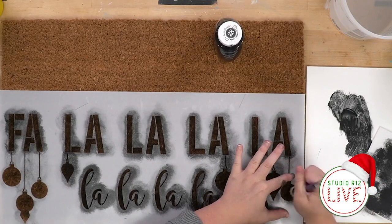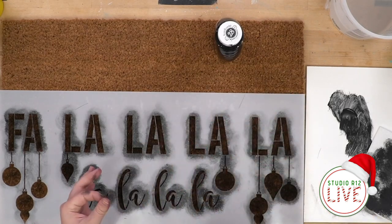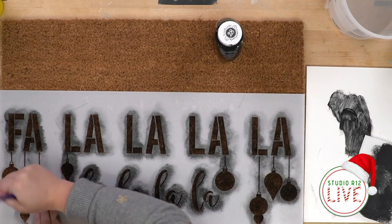You know who needs a little bit more paint? This one — I think I skipped him somehow.